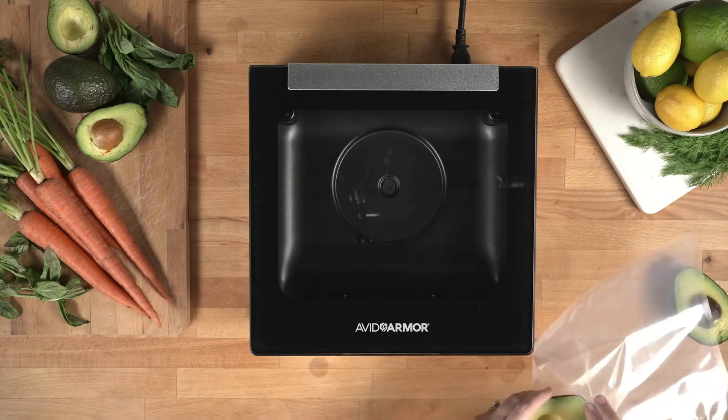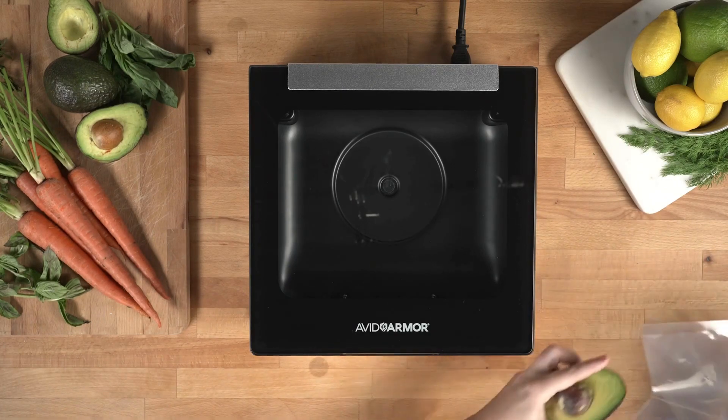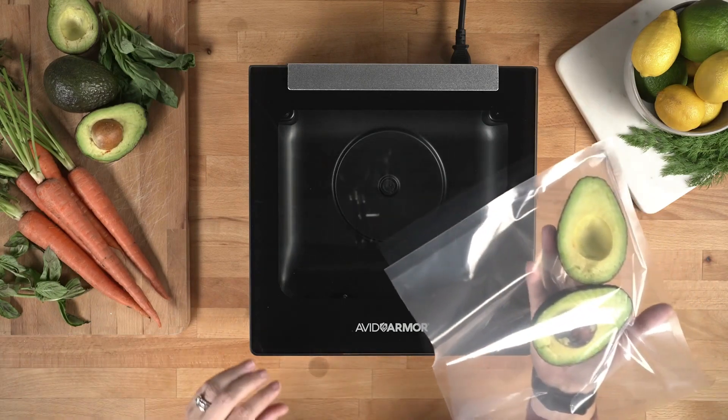Now I'm going to go ahead and load the pouch with the avocados, and then we will open the lid and place the bag in the chamber.